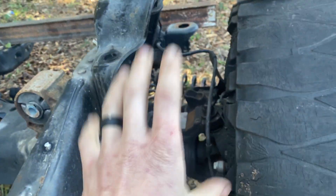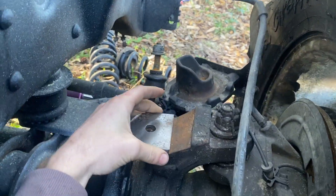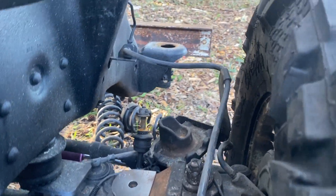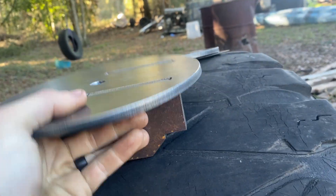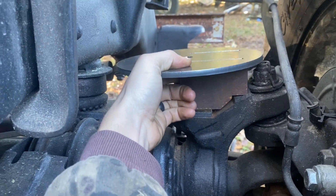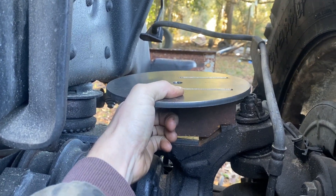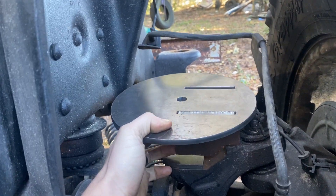That's going to be bolted in there — I'm going to reuse the factory mounting hole. I drew these out of cardboard and sent them over to have them plasma cut. One will go on each side. I still need to adjust them a little bit because they don't sit level — I'd like them to be flat — and the angles are a little off, so I'm going to have to redo one.